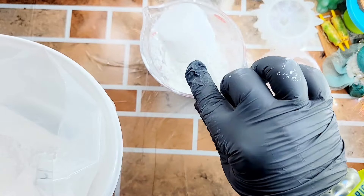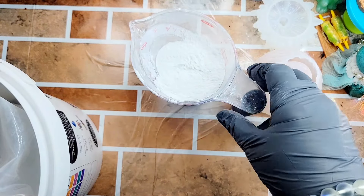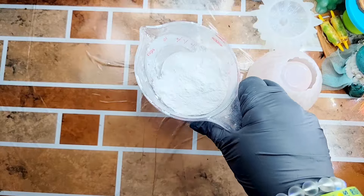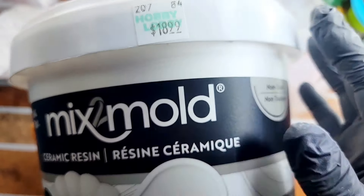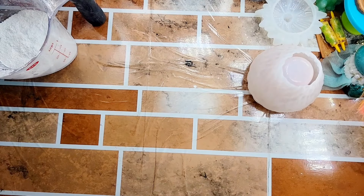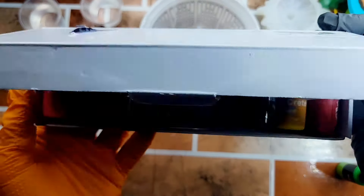I'm going to scoop this out and measure out a cup of the mixed mold. I wanted to show y'all — do you see that $18.99 at Hobby Lobby? Do you know how much this mixed mold is at Michael's? It's $30 for the same 5.5 pound bucket. So if you have a Hobby Lobby and you like to play around with mixed mold, get it from Hobby Lobby — it's $18.99.